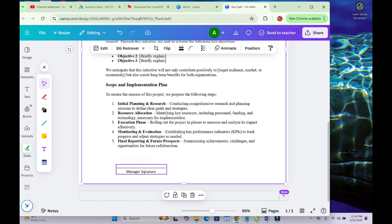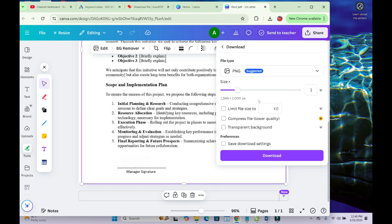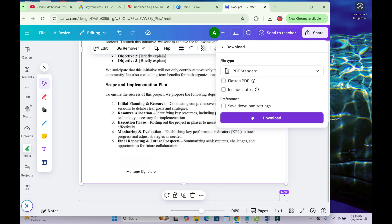If the signature is on a line, you also have to cover that line by drawing another shape over it. When done, click Share at the top of the screen, then click Download. Click the arrow and select PDF as the file type, then click Download to continue.